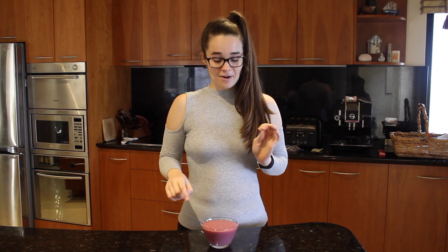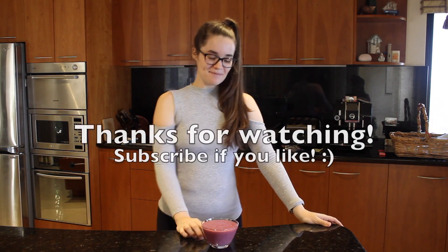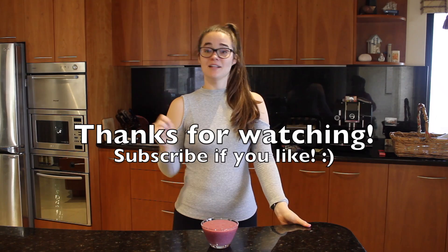I'm definitely going to put these in some macarons and put it over ice cream — I'm so excited right now. Flavio, you've got to come try this! Let's eat.